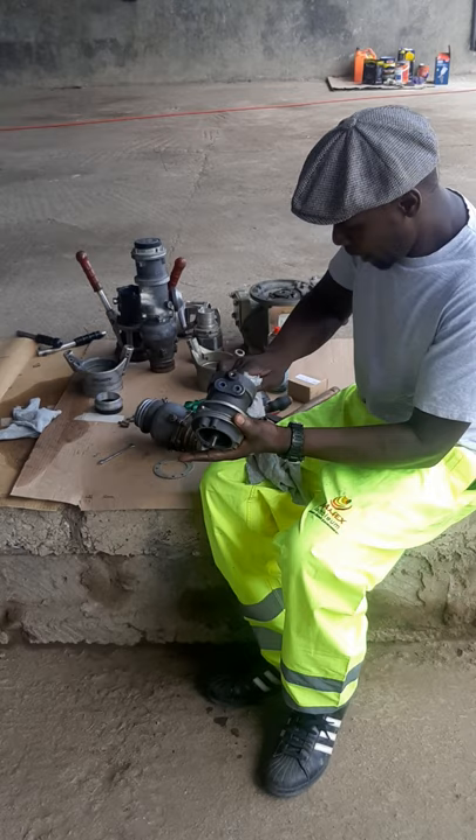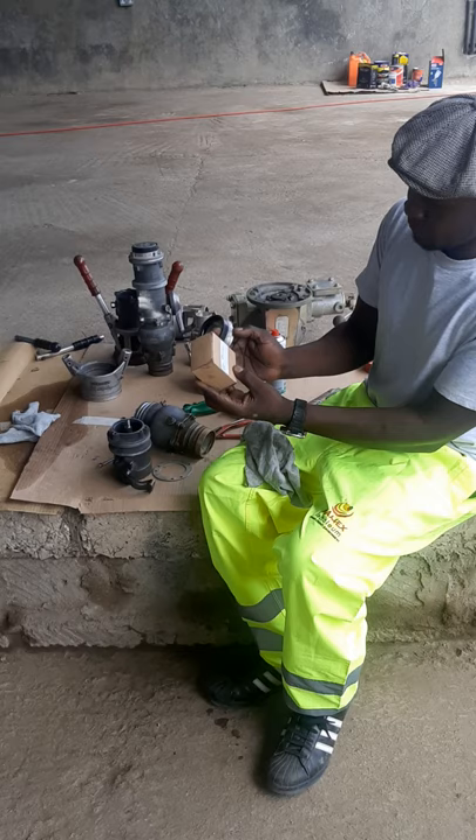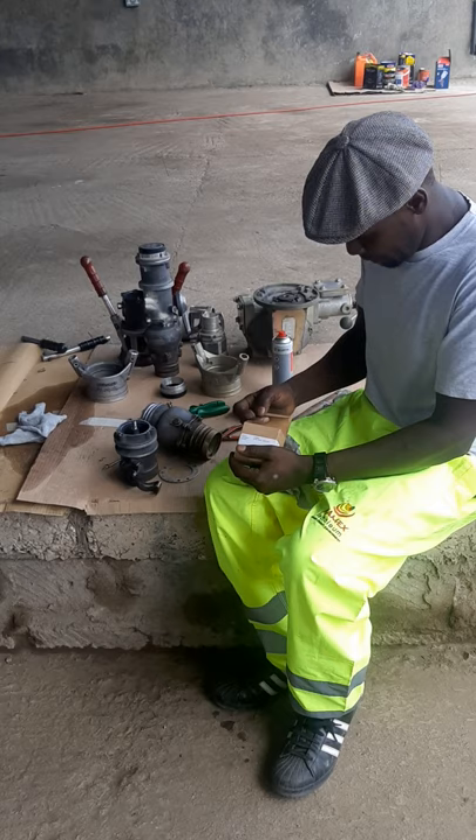After that, you get the new seal and look at the serial number to make sure it is matching the original seal. After cleaning the parts, you make sure the seals are in place.